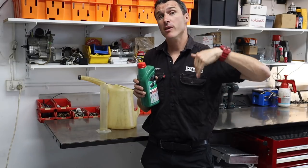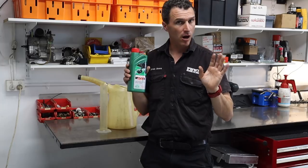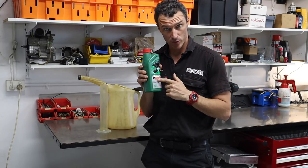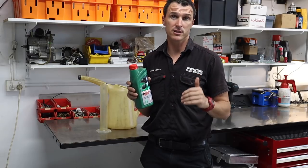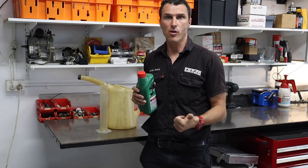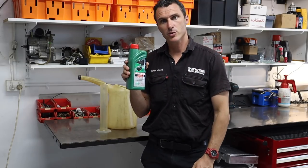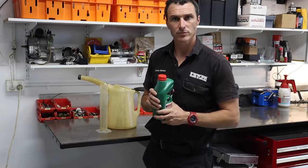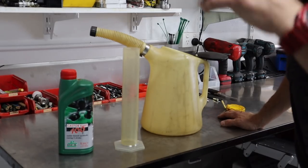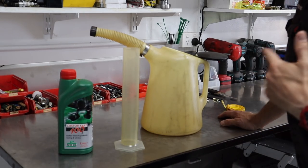Castor oil is better for engines that rev above 14,000 RPM and onwards. The synthetic oils are okay — you can use those — but I prefer the castor oils for the high-revving motors and the synthetics for the lower RPM engines like the Rotax that only goes to about 14,000. Everything above that, I switch over to the castor oil. We're going to be mixing up two litres of fuel here today for the dyno, using 50 mils per litre, so that's 100 mils.